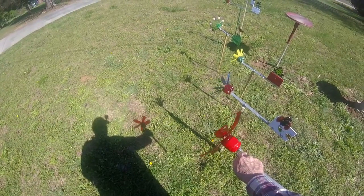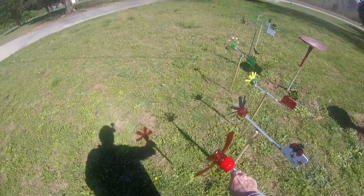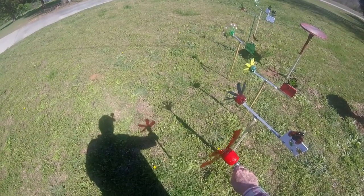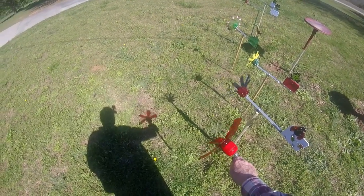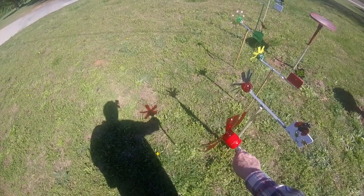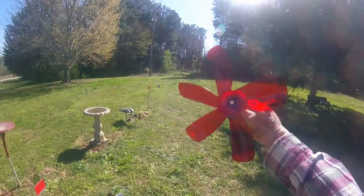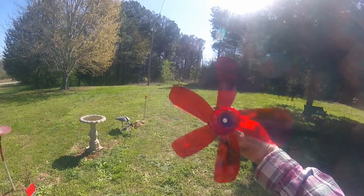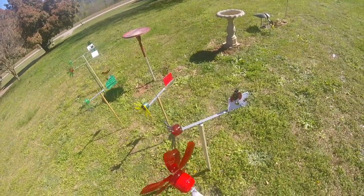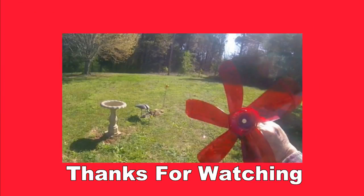It's a little bigger, and it weighs a lot more with that plastic cap. It spins pretty good — maybe not quite as fast as the Coke bottle propellers — but it's going pretty darn good though.